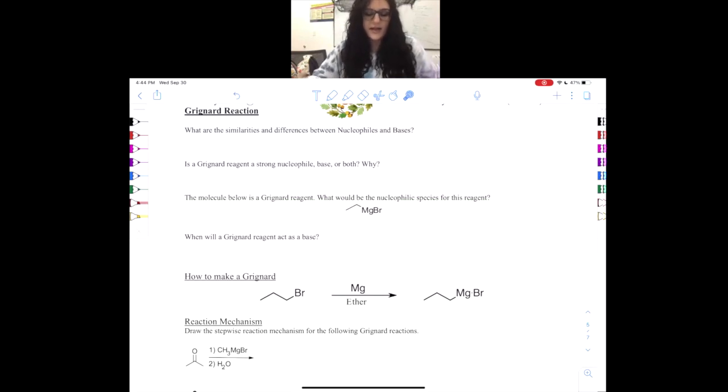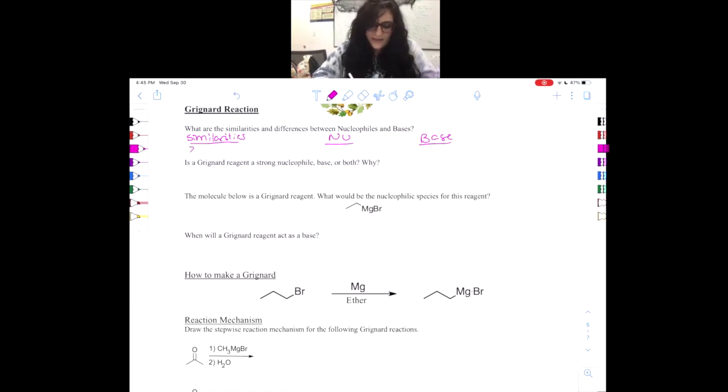Before actually doing the reaction we have to cover a kind of basic concept that can be very confusing sometimes, and it is the similarities and differences between a nucleophile versus a base. The similarities would be that they are electron rich and they donate electrons. We know this because anything with a negative charge can be a nucleophile or a base. A nucleophile donates electrons to attack and make bonds.